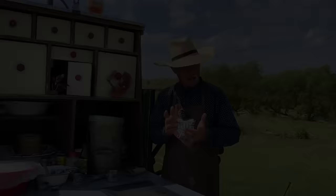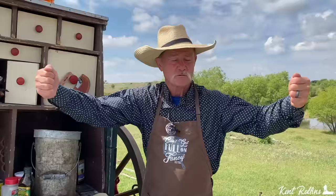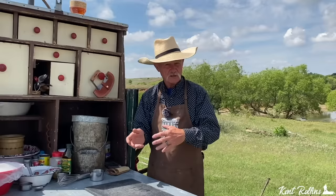Thank y'all for stopping by camp on a beautiful day it is. And let me tell you, if you're a first-time viewer, hey, let me open them arms, we just welcome you in here. This is a place where we can all come and just share some laughter, talk about some food, some good times, cause we cover it all.